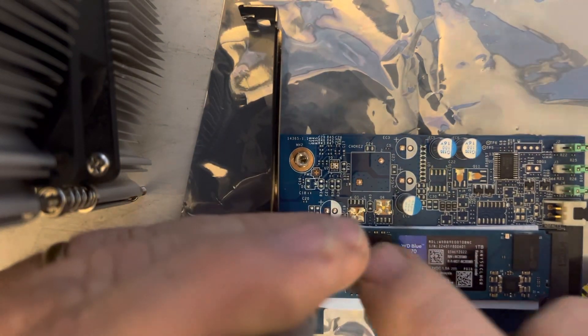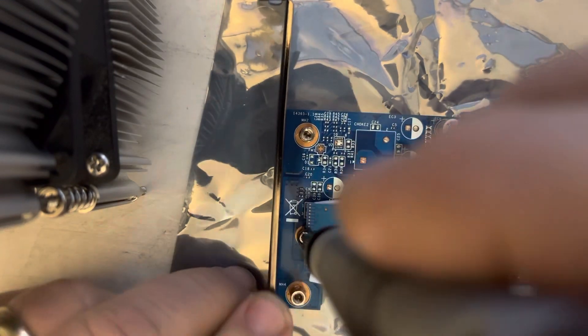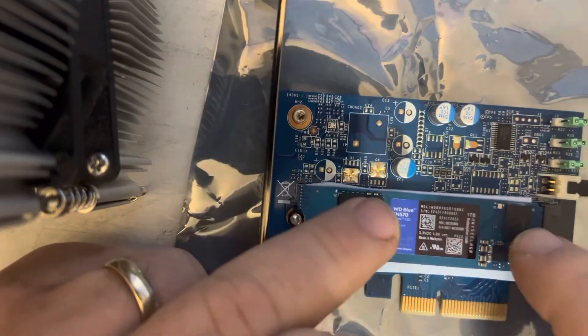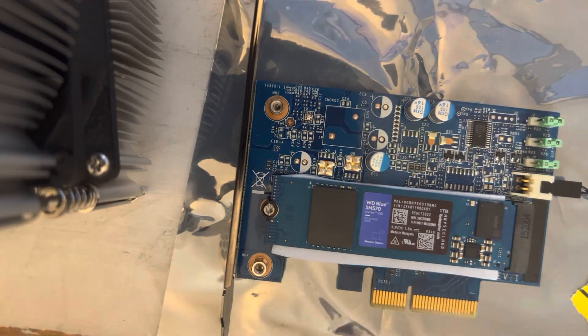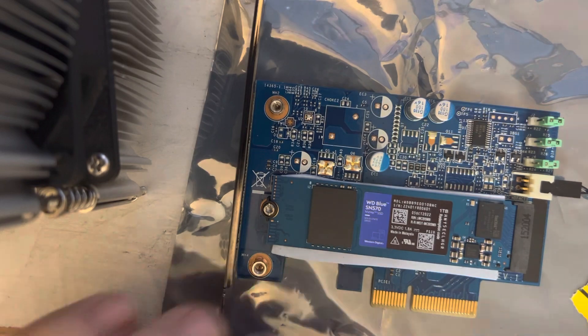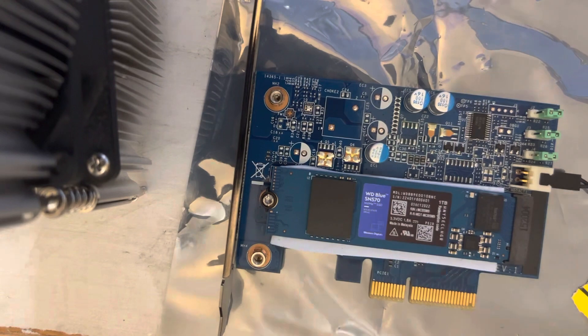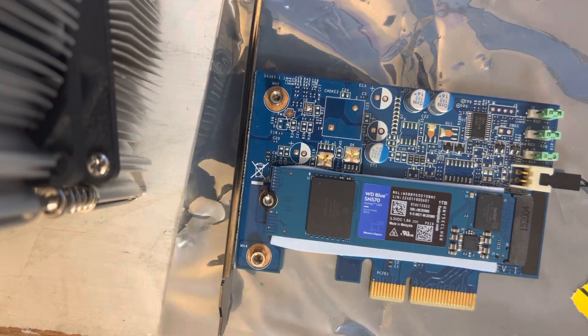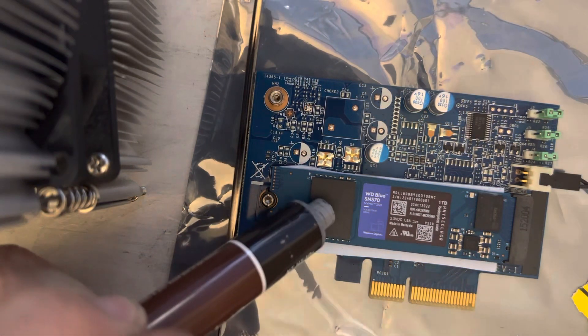I tried one with 512 gigabytes in one of my small form factors and it seemed to take the cake, so I left it. Now, it says you don't have to, but I'm going to put a dab of thermal paste right on top of that chip — that's just how I roll. Don't need much.